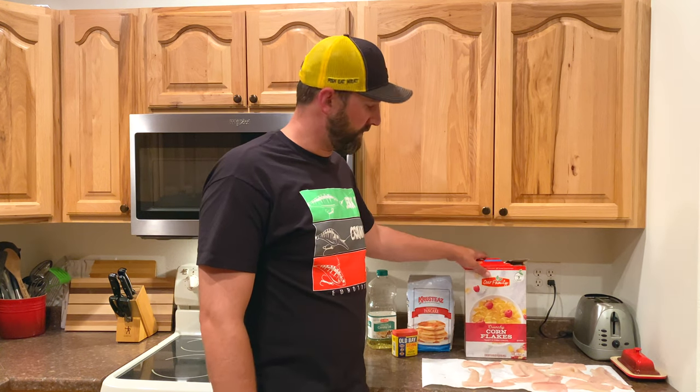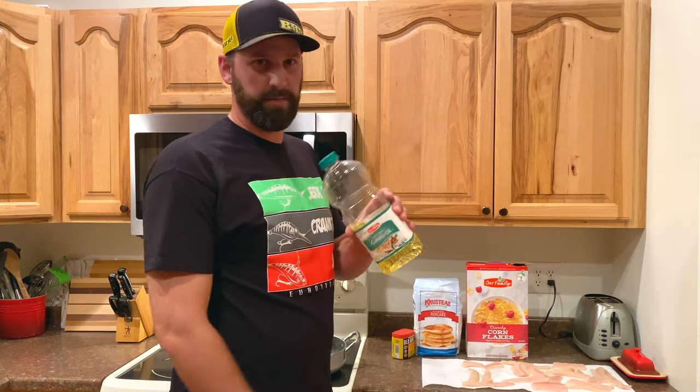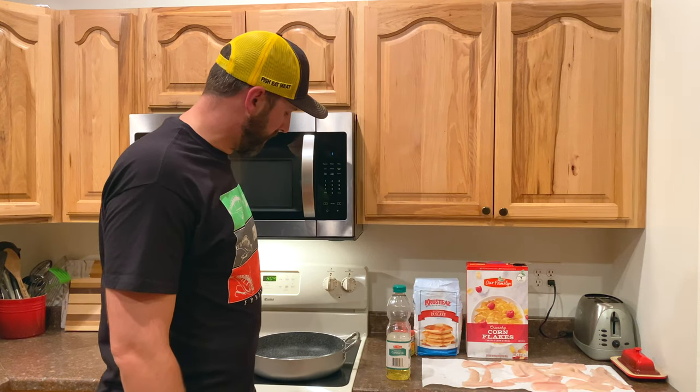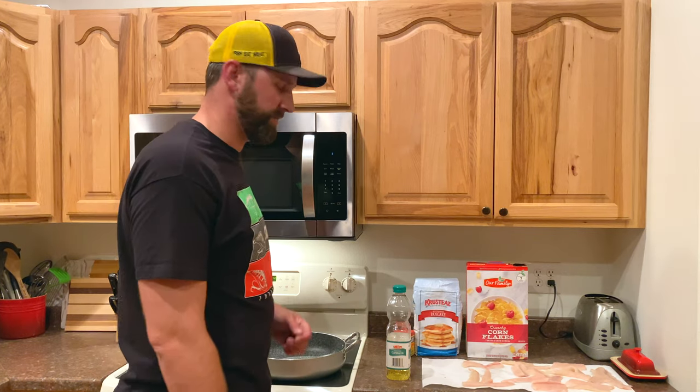To get started we've got to make our breading, so we're going to use smashed up corn flakes, Krusty's buttermilk pancake batter 50-50, and then a couple tablespoons of Old Bay seasoning. There are a couple little tricks to it but it's pretty simple, and then we're just going to fry it in 375 to 400 degree canola oil. I like canola oil because it can get a little bit hotter without smoking like vegetable oil, so we're going to be using that in a 14-inch frying pan with high sides and just pan frying it.